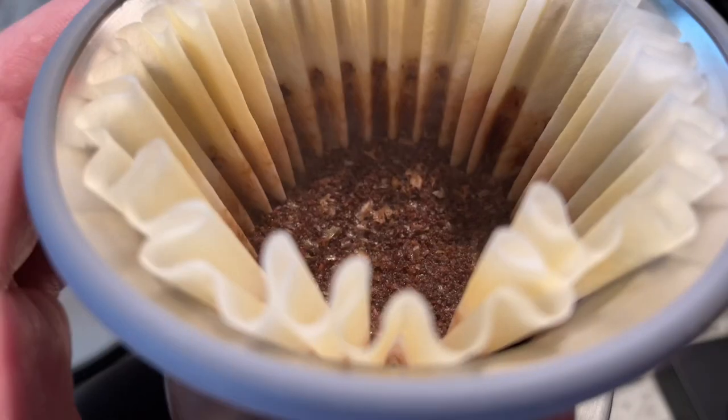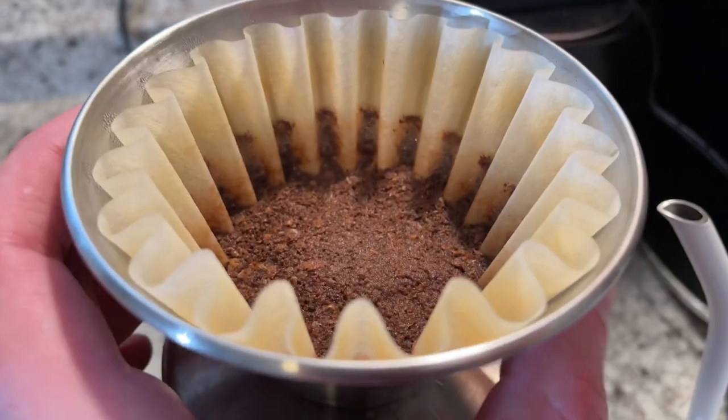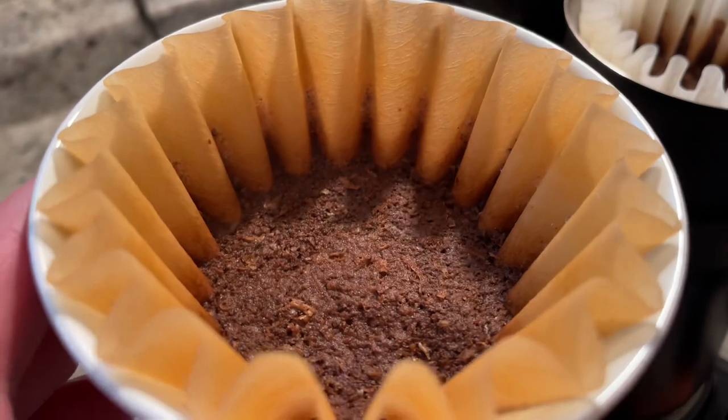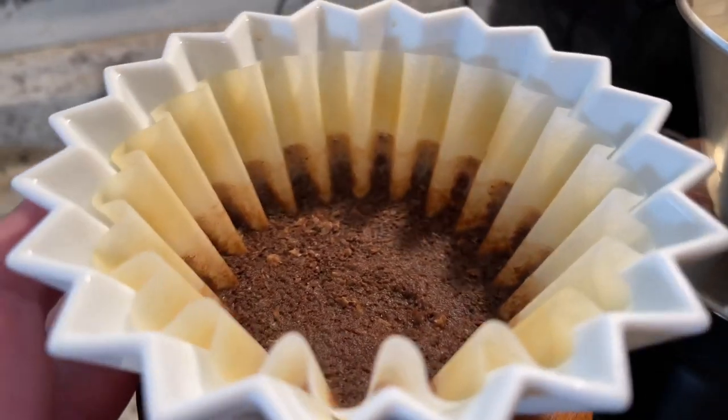For each pour after the bloom, I didn't time them — instead, pours were initiated whenever the top layer of grounds in the bed started to become dry. That way I could ensure there was no unnecessary water column sitting on top. I wanted water to be going through the coffee in good, even increments across all five brews.